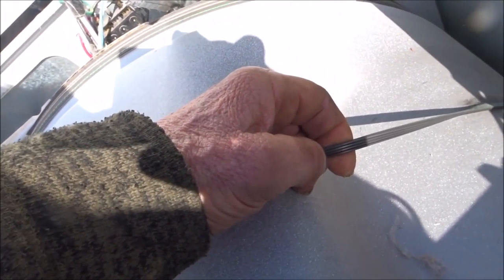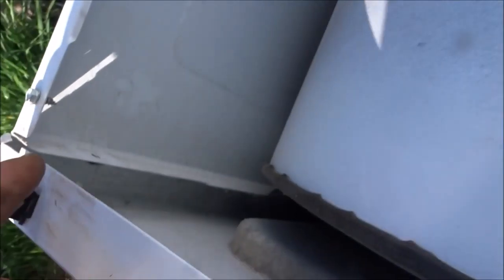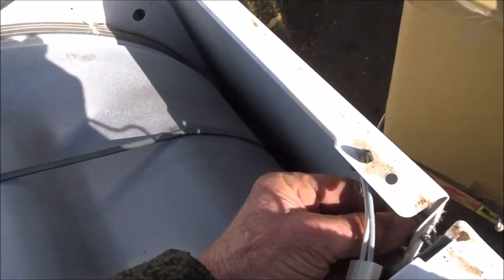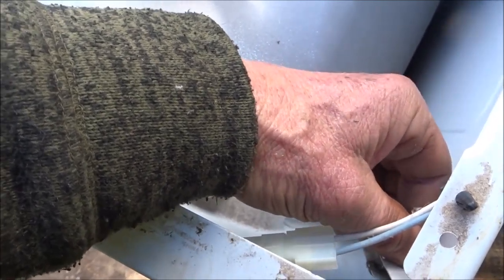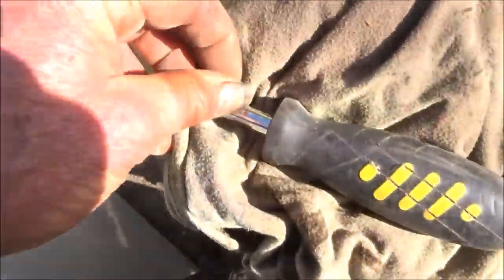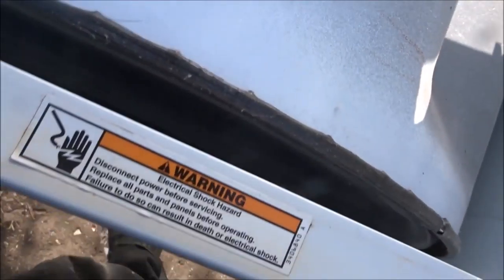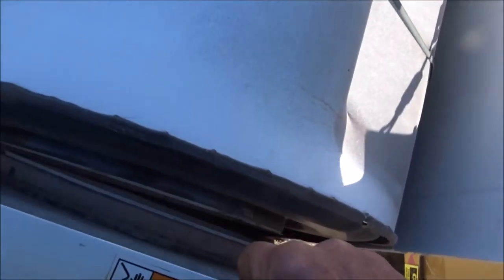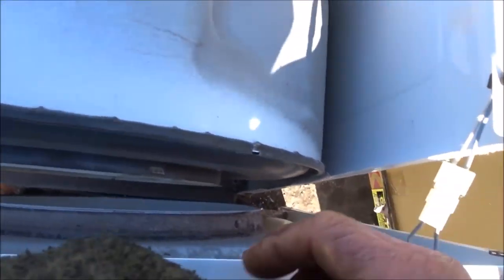Even if there were cracks in it, I usually use them until they split and break. We've got the screws here on the sides — that's where the screws go, right in there. Take those off and then we can pull the front off. Of course you need a little nut driver like the one I've got here.